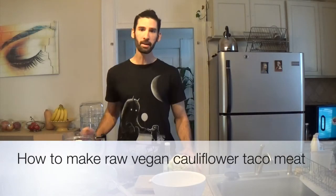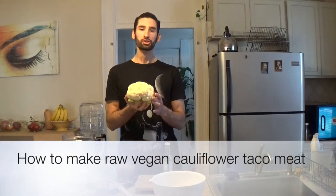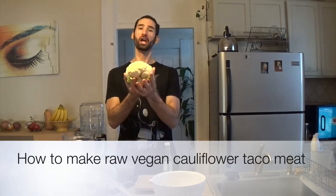Hello, everyone. Today I'm going to show you how to make brains. Actually, we're not going to make brains, but this glorious vegetable does kind of look like a brain. And interestingly enough, walnuts also look like little brains, and they're very good for your brain as well. So we're actually going to make a taco meat out of this super nutritious vegetable known as cauliflower, which is in the Brassica family, also known as the cabbage family.